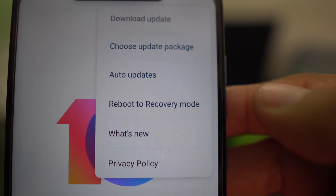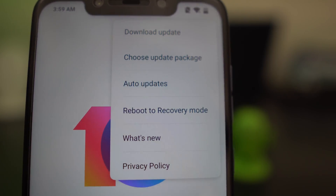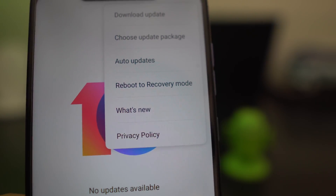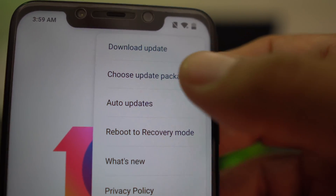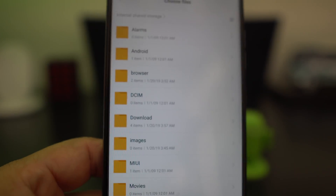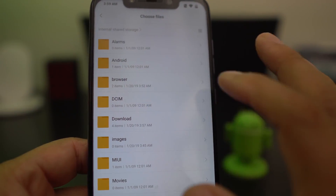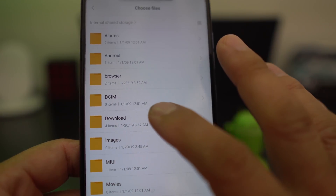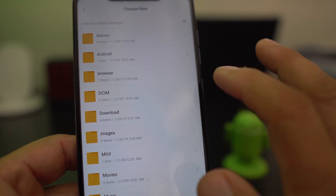You're going to go to the three dots and you'll get different options: download update, choose update package, auto updates, reboot to recovery mode, what's new, privacy policy. You don't need any of them except 'choose update package.' Select that and it's going to pull up a file manager - go into your Downloads folder because that's where the file you downloaded will be.